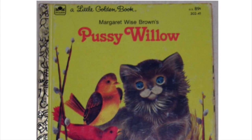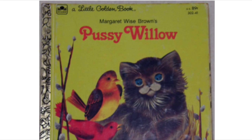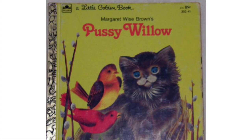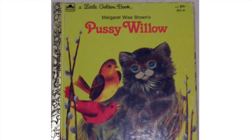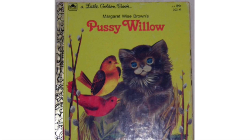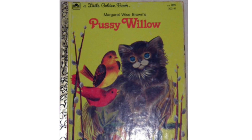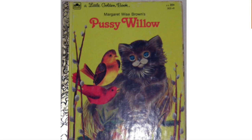Remember the Little Golden Books? Margaret Wise Brown's Pussy Willow book was one of my favorites when I was small. It's the story illustrated by Leonard Weissgard about a very small cat. She wrote: 'Once there was a little pussy cat, not much bigger than a pussy willow. He was as soft and gray and furry as those little flowers clinging to the branches all about him in early spring.'